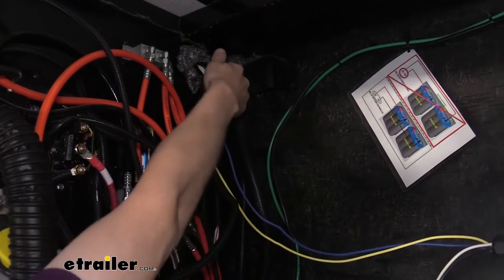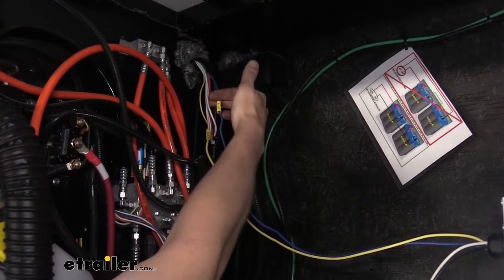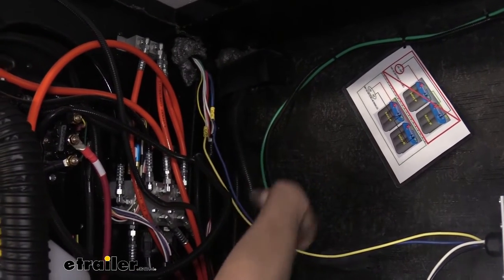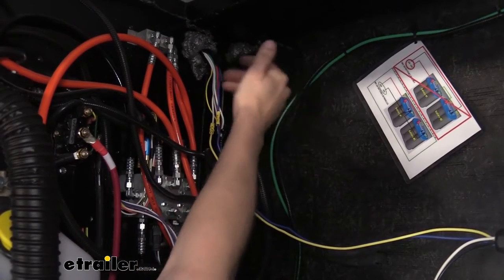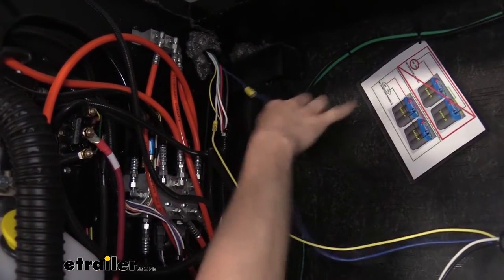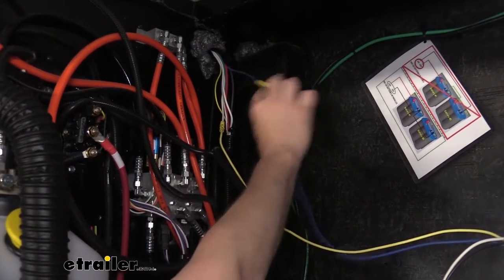Our seven-way connector comes in right over here from the front of the trailer. We just took the blue wire out of there, because that's our brake controller wire from the seven-way, and we just cut it. We left the existing wire that goes to the brakes in there and wrapped some tape around the top — it's no longer connected, so it shouldn't do anything. Then we just connect that to the blue wire on our actuator to get our signal from the brake controller.